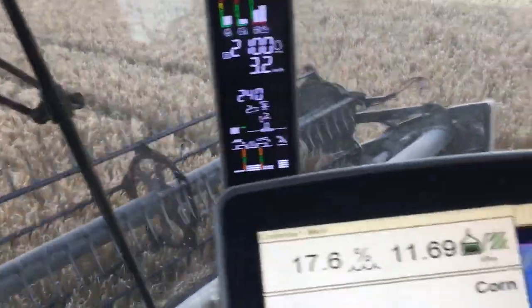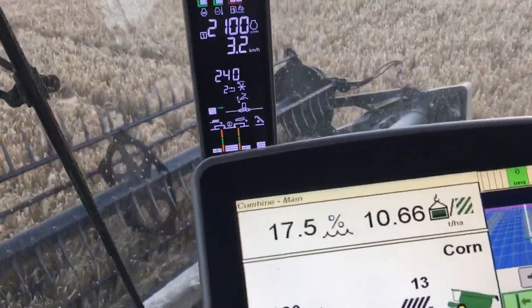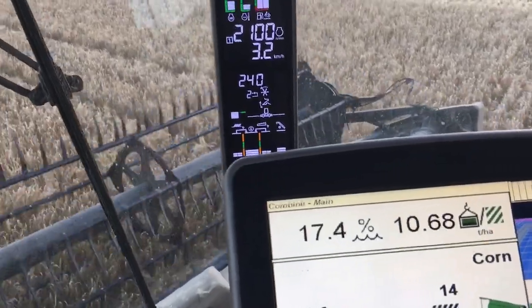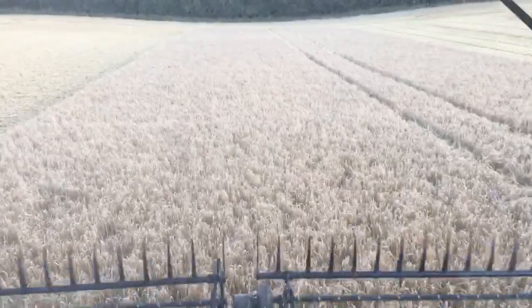I have no idea of quality, but yield is absolutely remarkable. We've been weighing a couple of loads off the combine to recalibrate it, so moisture is about right.